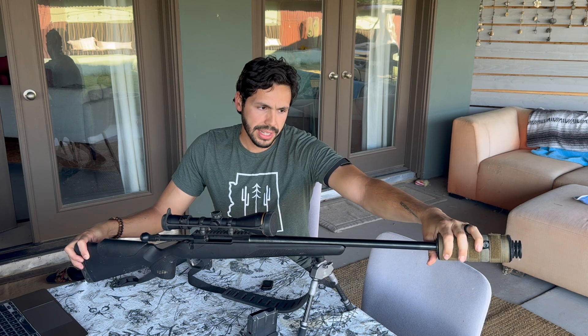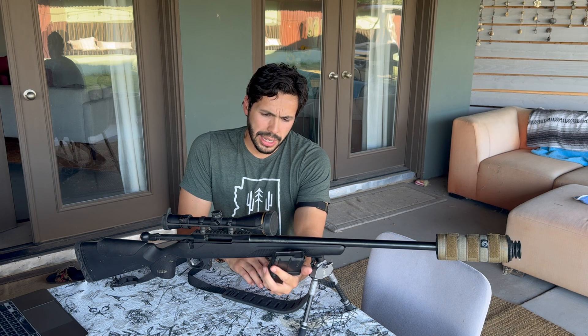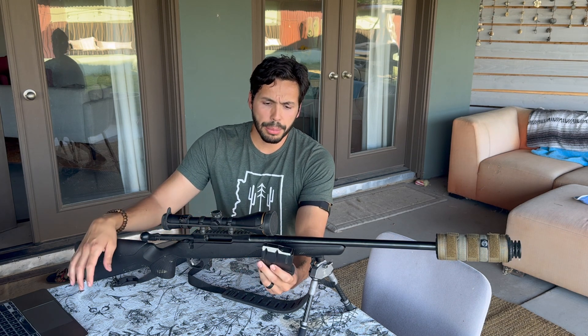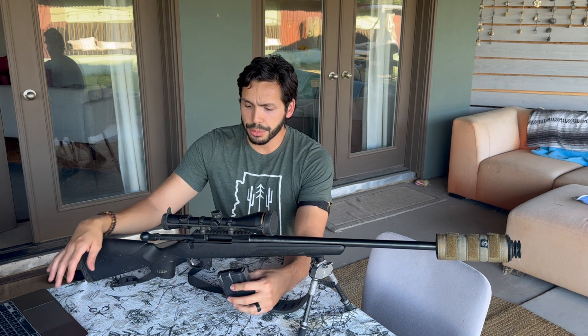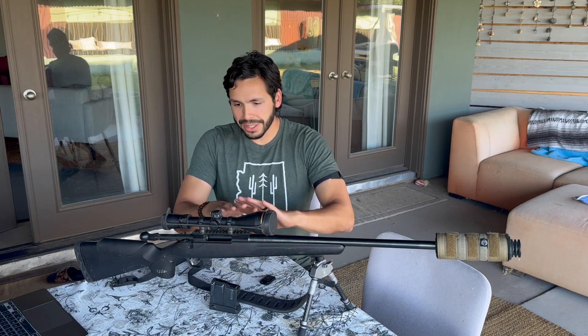All of that considered, from front to back this rifle weighs 10.6 pounds without ammo loaded. With a 10-round magazine loaded with ammo it would probably get closer to 11 pounds. I personally love that it's a heavier rifle — heavy rifles are much more stable for me and I'm much more accurate with them.